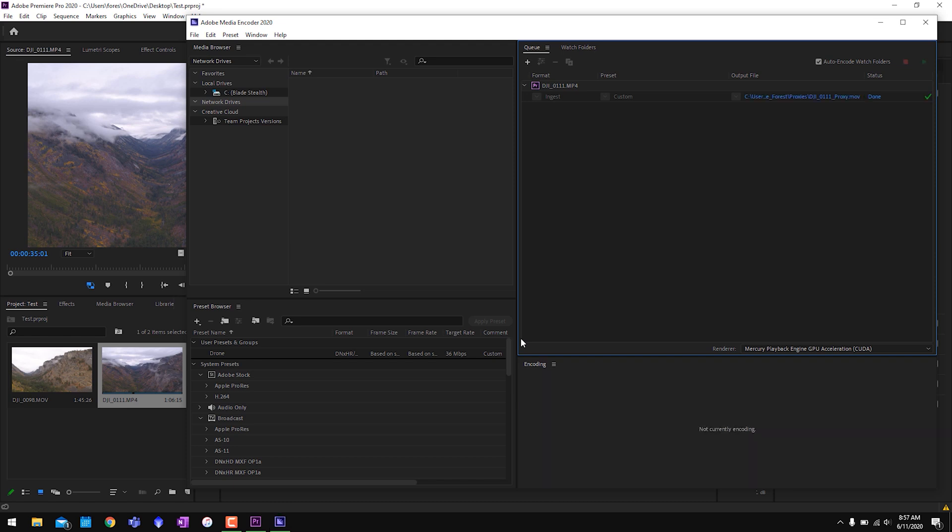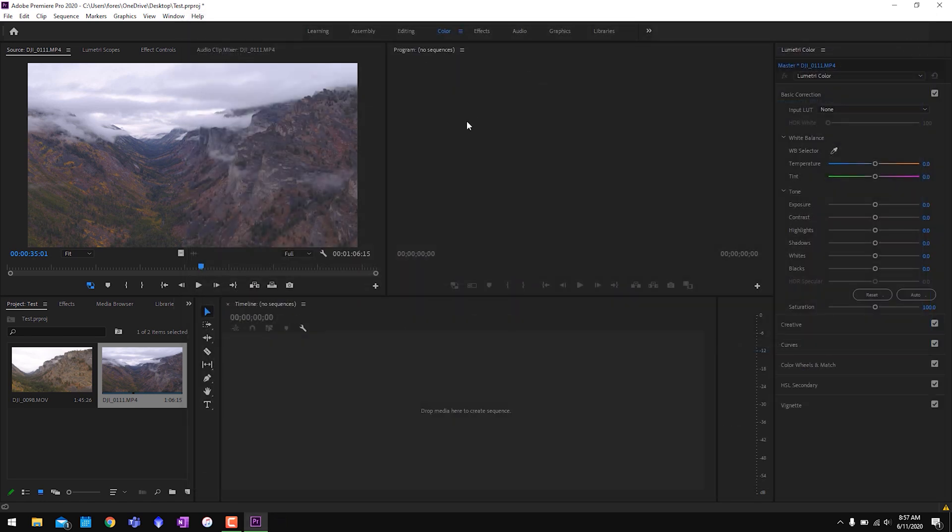Adobe Media Encoder just finished. If you have more than one clip, you'll see all the clips in the upper right corner, each with their own progress bar, and it'll say done next to each one when complete.